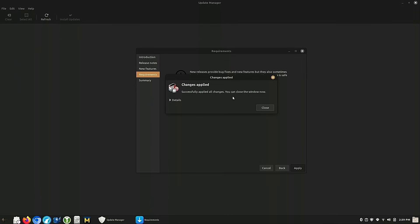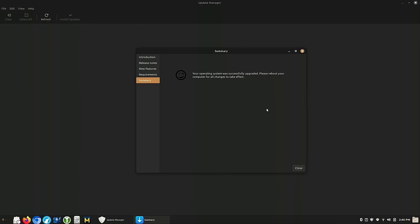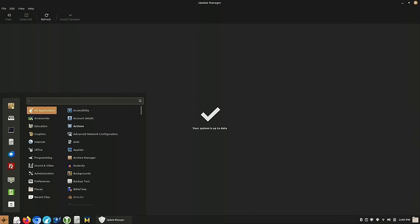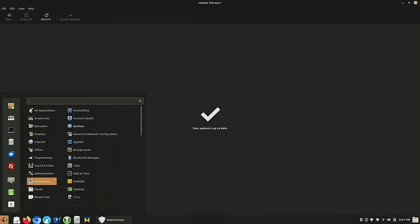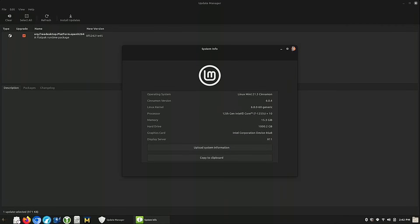After entering the password, it applies changes and downloads the new packages. The upgrade from 21.0 to 21.3 is fairly small so it doesn't take long. It reports the operating system was successfully updated — I can see my taskbar icons have changed size. We reboot and come back up successfully on Linux Mint 21.3.